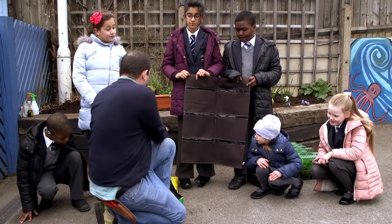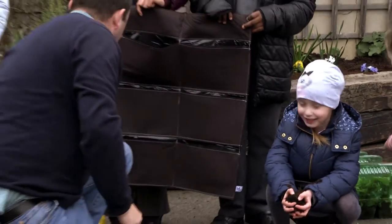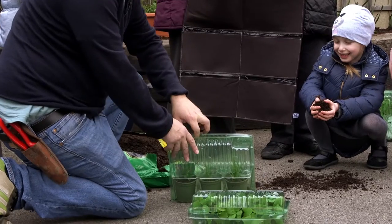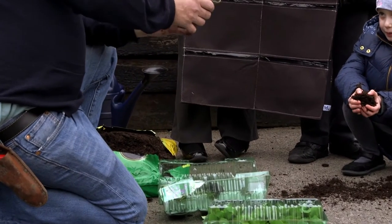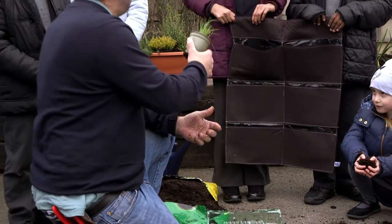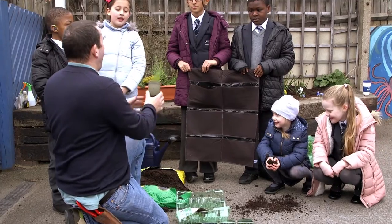So the first thing to do — I'm going to fill up this pocket like so. First one I'm going to do is chives. I'm going to open this up. Now these, you get with the wall you can eat kit, are plugs. And plugs basically just means baby plants. So we're going to plant them as babies and then we're going to grow them on.